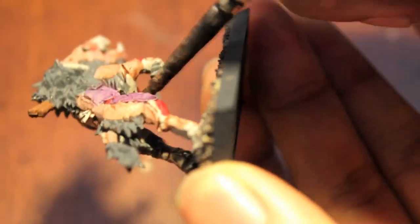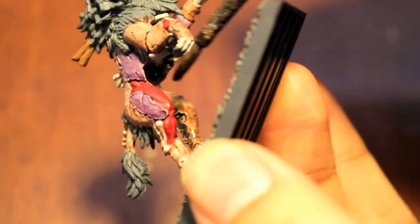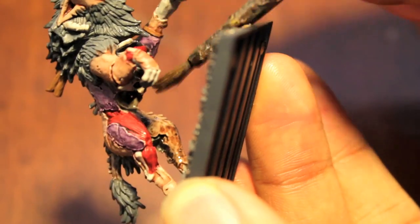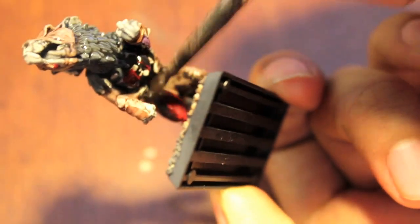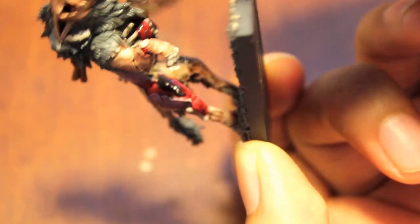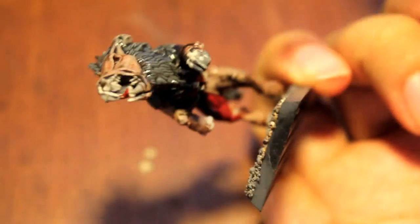One of the hardest parts to get evenly, if this is the first time you're doing it, is getting all the angles — down here between its little poochie legs, underneath its rib cage. You want to make sure you give enough that it pulls naturally.